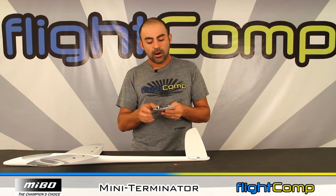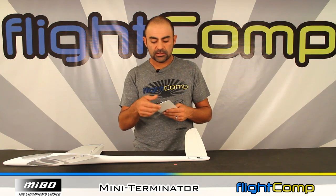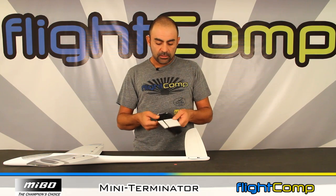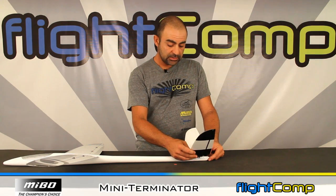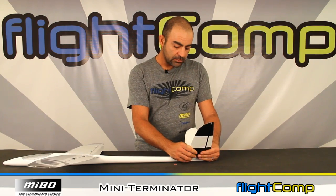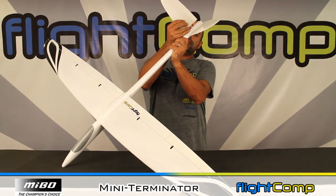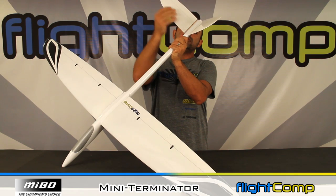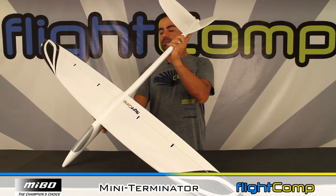They give you all the hardware for the model — the clevises, rods, and everything for the wing and the tail, which is really nice. The v-tail is pretty standard, with some gap seal on there, and the quality is really nice. The fit is about as good as you can get for any molded model. With the connectors, the tails go in and out really easily, so if you take your time on the connectors and do it right, you'll have a really easy-to-assemble model.